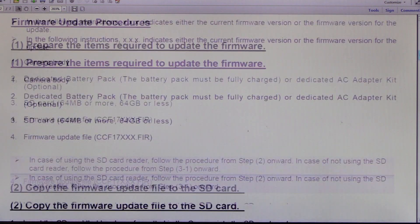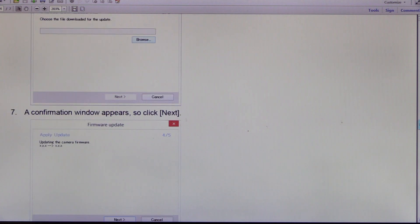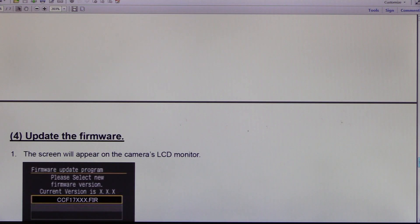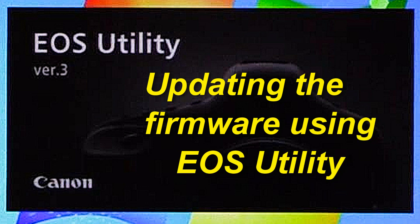You can update your camera basically in two different ways. One is to copy the firmware file to an SD card and use this to perform the update — I find this easier. The other one is to connect your camera to your computer and do the update with the help of EOS Utility.